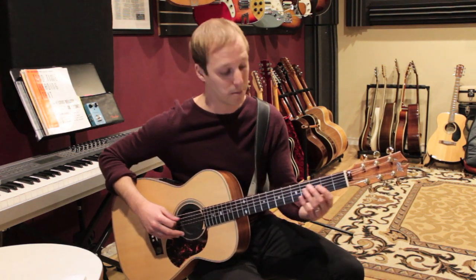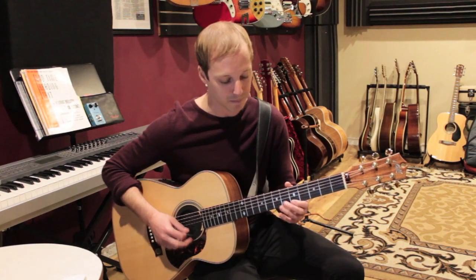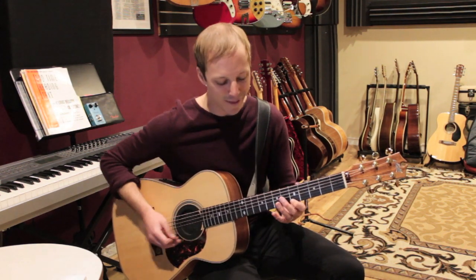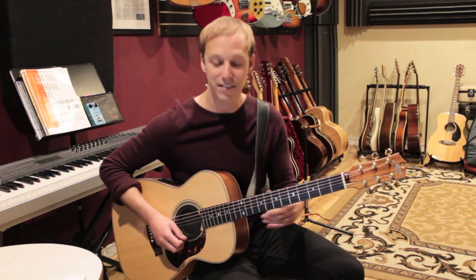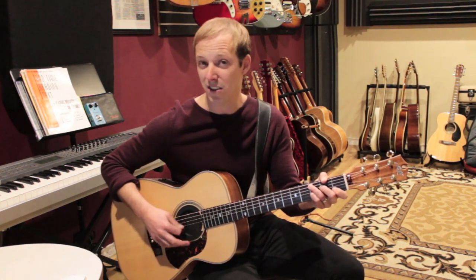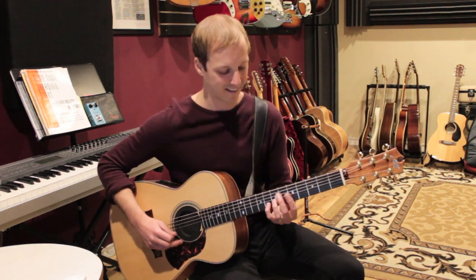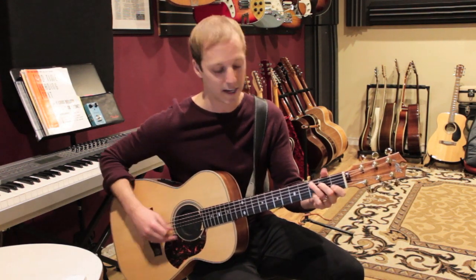It's very arpeggio-based — we're playing chord tones just going up with a little flavor there, getting that flat seven sound. So it could be over C, or you could play this over C7 — it would work for either of those chords. You could play it just over straight C.